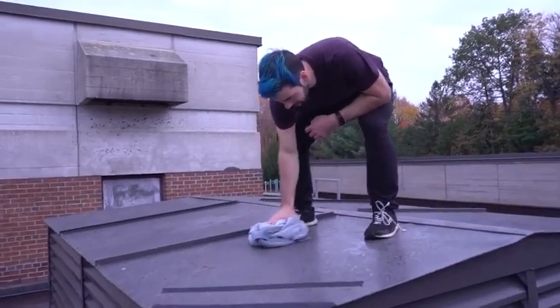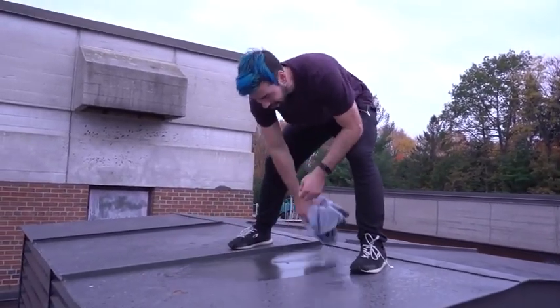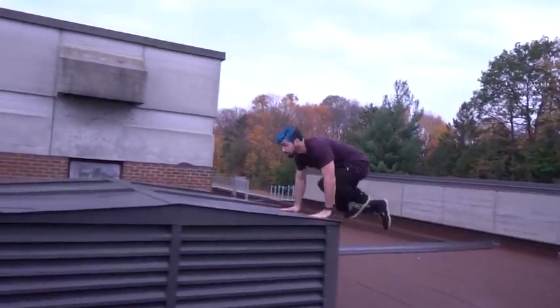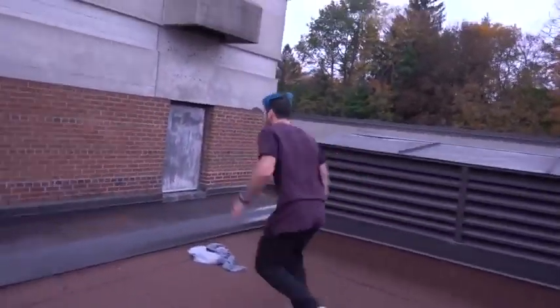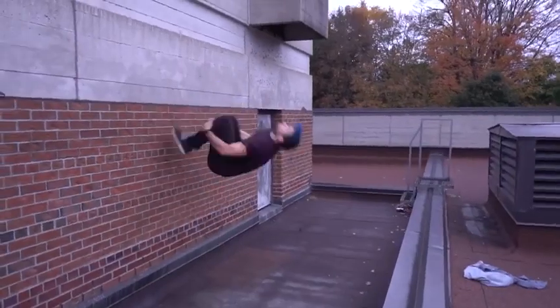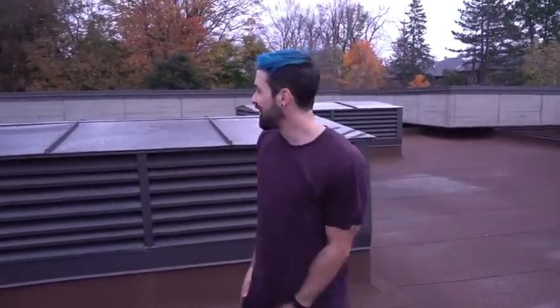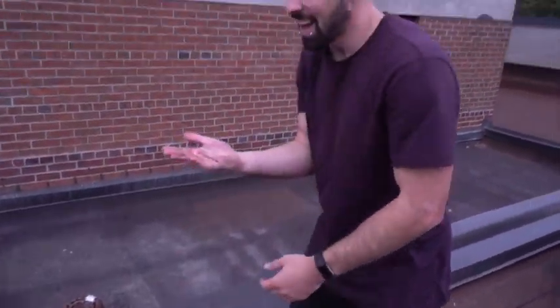Guys it's starting to rain — I'm trying to film a run here. I want to do another double cork but as you guys can see it's super slippery and I just don't want to die. That wasn't the best — I had a huge step in between the double cork that I didn't want. But as you can tell it's raining everywhere, so I just don't want to slip and die. Maybe next time.